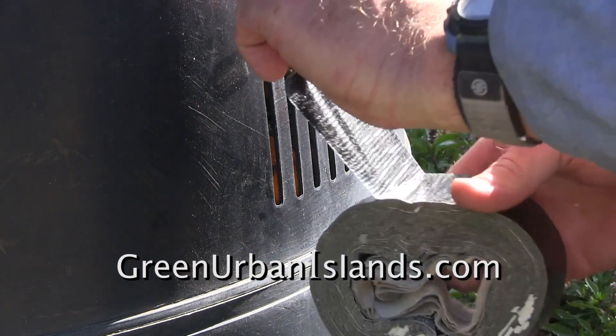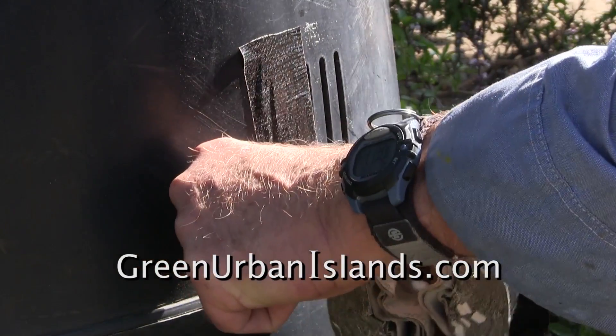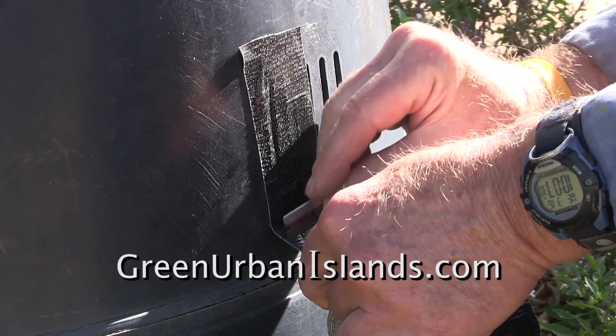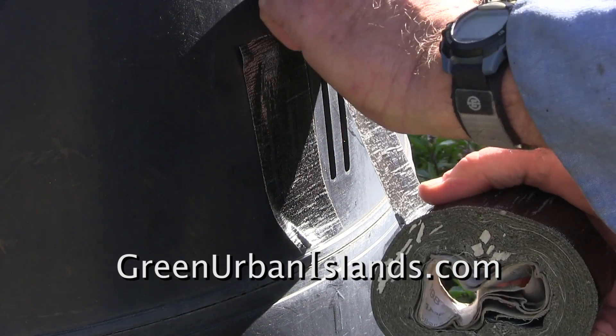This is how to convert an Earth Machine to quickly compost garden debris. Here I use black duct tape. This black duct tape will seal the vents for perhaps a year or two.